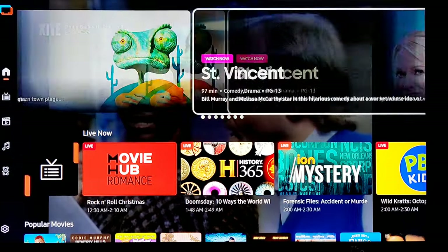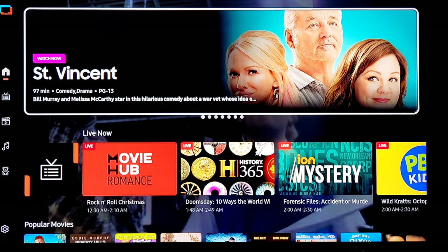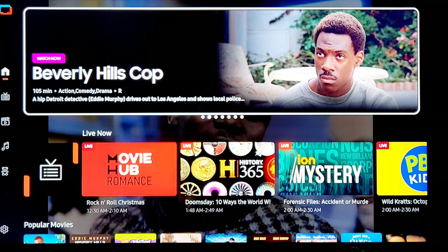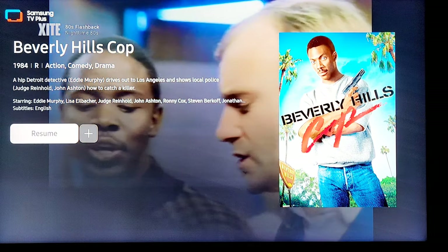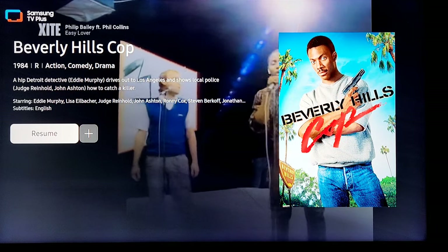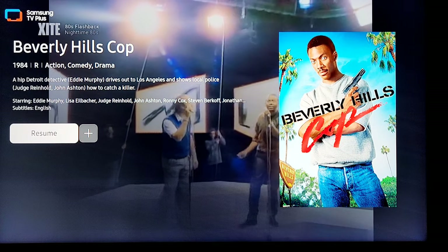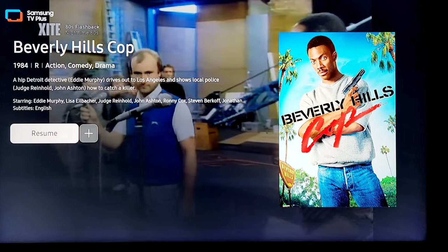On the home screen everything's scrolling through the top — Rango, St. Vincent — these are all free programs you can watch. We're going to go into the free programs. Look, here's 'Watch Now' — Beverly Hills Cop, sign me up. Eddie Murphy — Beverly Hills Cop, 1984. A hip detective from Detroit drives out to Los Angeles and shows local police how to catch a killer.